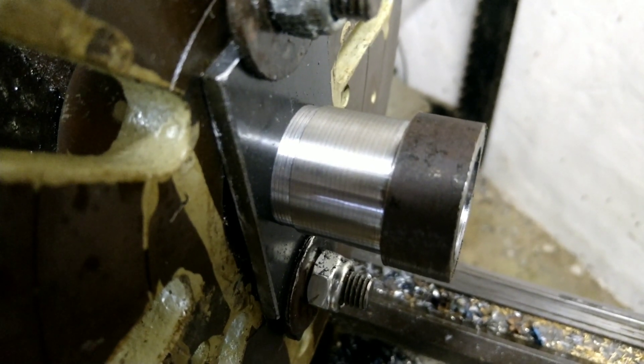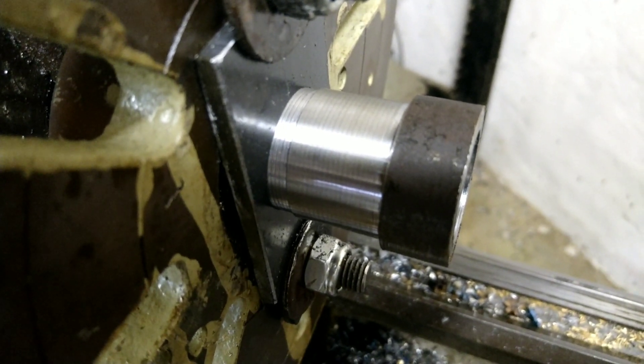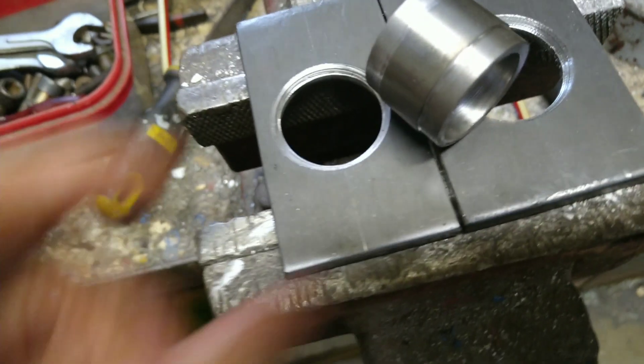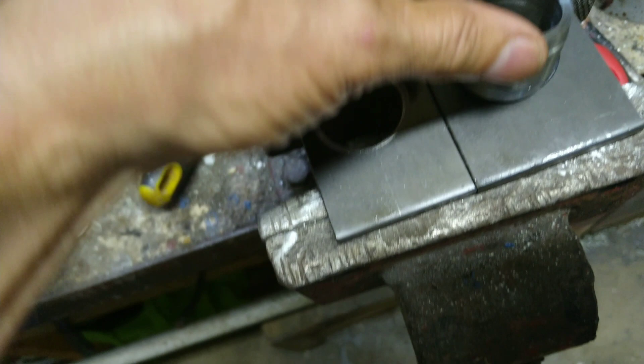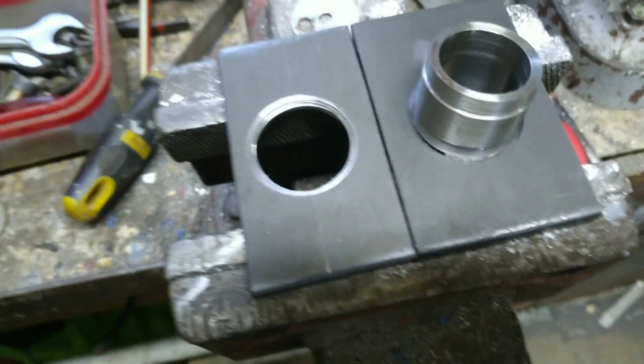This will connect the two flanges — one for the intake and the other one for the carburetor. The other two plates are made up. This is the connector piece, which will fit into there and get welded in.